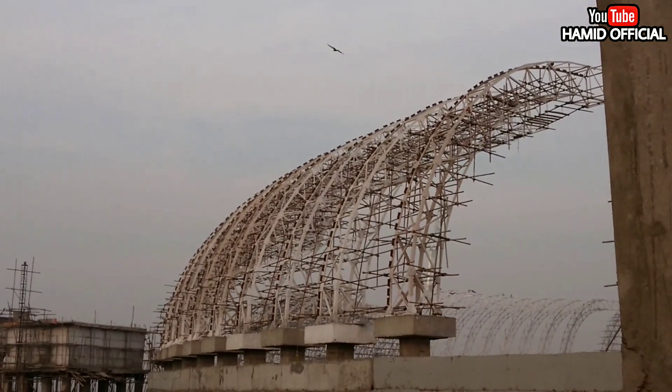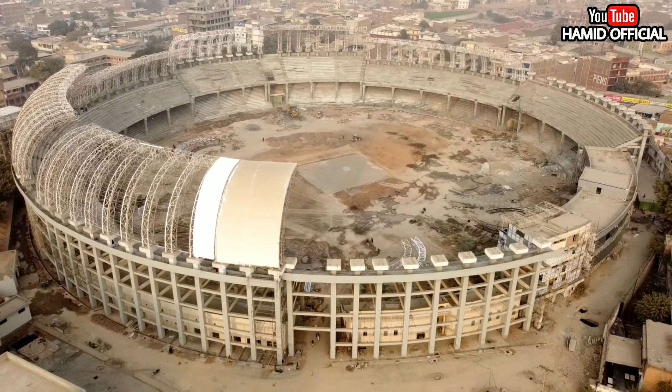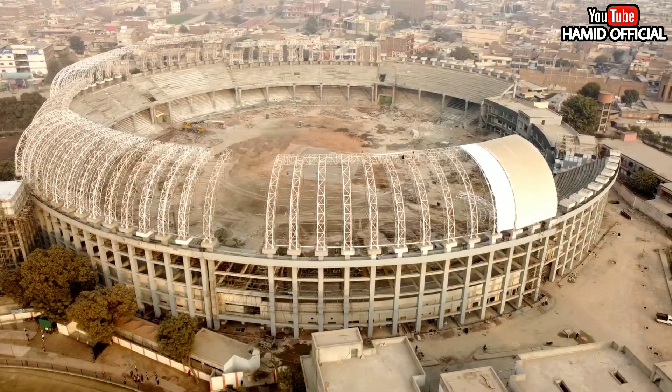But the color is clearly visible from the back side right now. When it is completed, it will be colored in white. You can also see it in the drone footage from the front. It will also present a beautiful view of the wall.